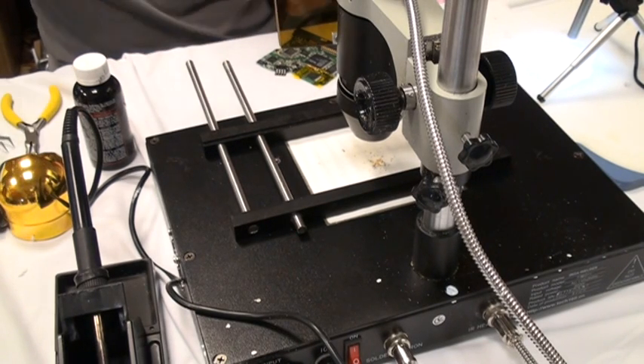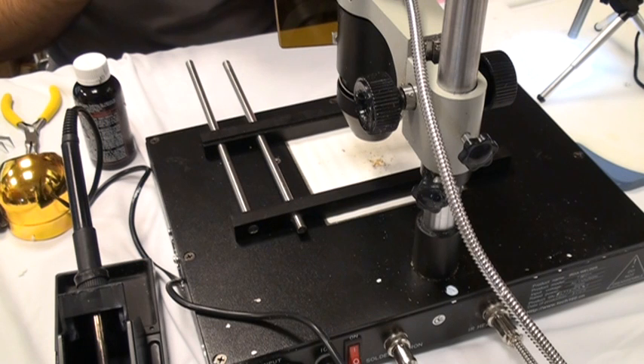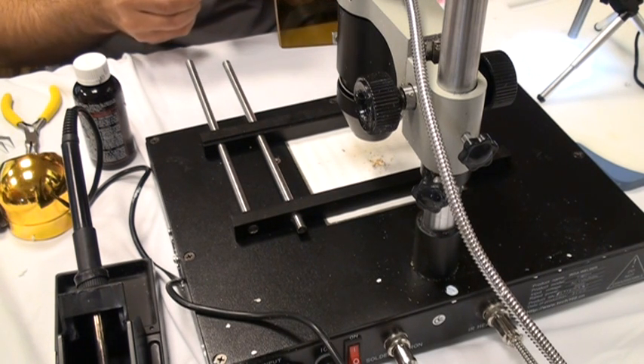Then the next thing you want to do is make sure you know which way is pin one on this chip. So you want to make sure that you look at it. Usually I take a picture of it under the microscope so I always know which way the pins went.